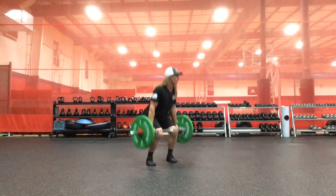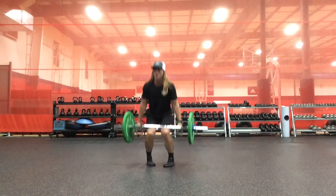Same side squat pivot: R and I. Opposite side squat pivot: L and I.